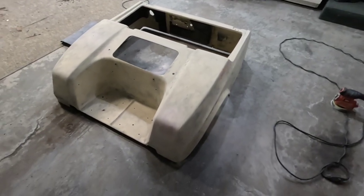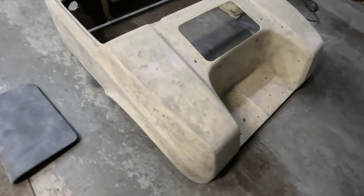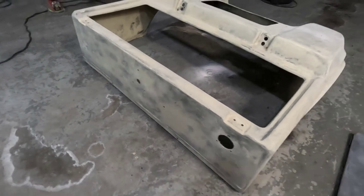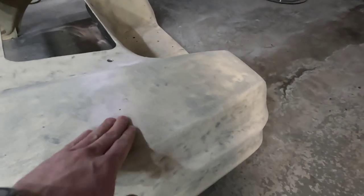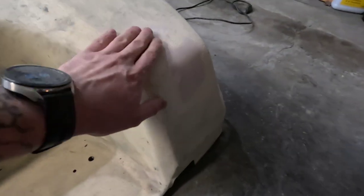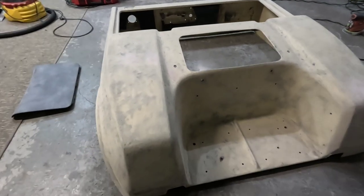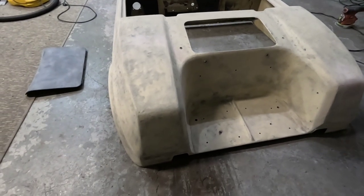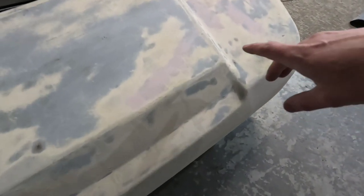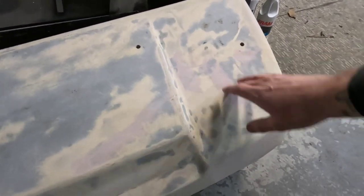After many, many hours of sanding, we got this thing completely cleaned up. All the paint's completely removed — it's looking really good. We went ahead and filled a couple of holes and scratches with a little bit of body filler and cleaned up a couple of little things. The Raptor liner we're going to be spraying on it is going to cover up a lot of imperfections, but we filled in some deep gouges on these panels with body filler just to clean it up a bit.